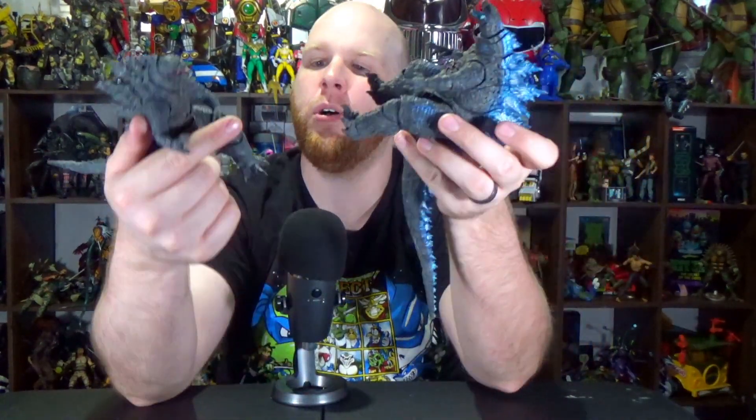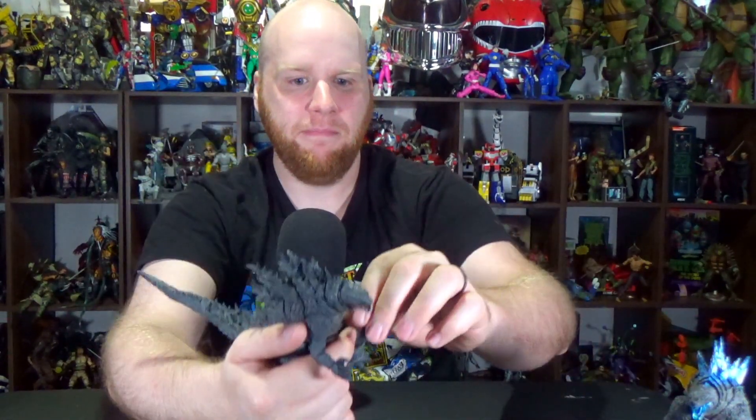Anyways, these guys will be going to their new home in the next few days — still waiting to get paid, but I've been assured it should be this week. Worst case scenario, they'll hang out until then. Because thankfully, at least with commissions, I have yet to get stiffed. So that's good.